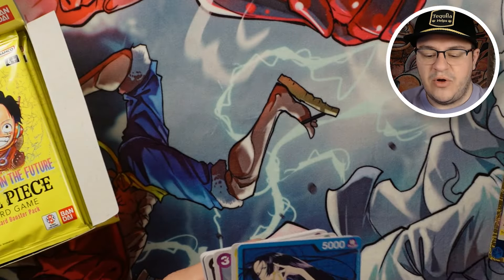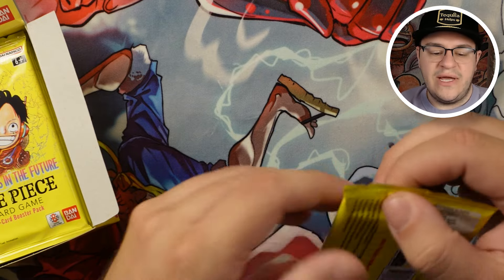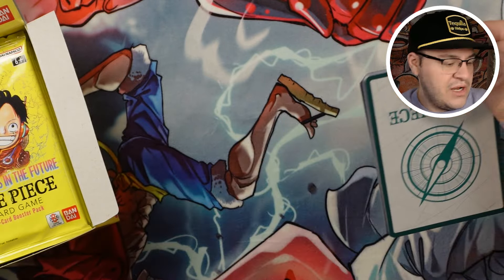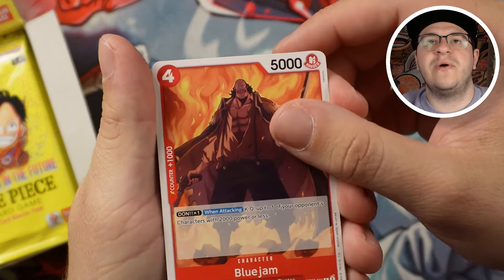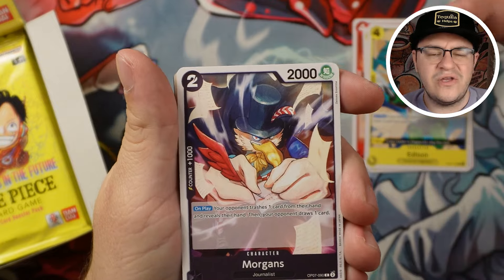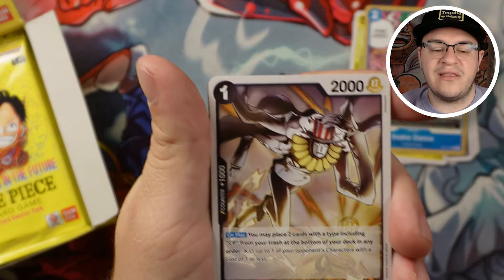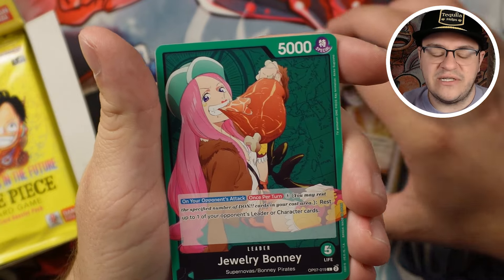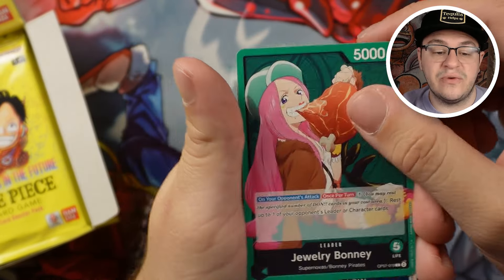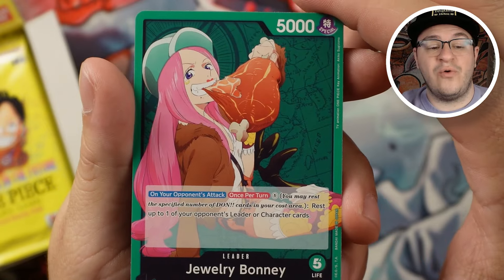I'm keeping all the rares separated and commons over here. Leader packs aren't exciting but I do like to get one of each leader. Morgan's is a really cool card — you can drop it on the field and get basically full hand knowledge of your opponent. Really interesting, I saw people using it at my pre-releases. Some of the Foxy Pirates cards are interesting but I don't think the deck shell is as good as you might want. Here's a really good leader — Jewelry Bonnie. If you don't know about this leader yet, you definitely need to get into it. This is one of the best leaders in the set and one of the best for this format.